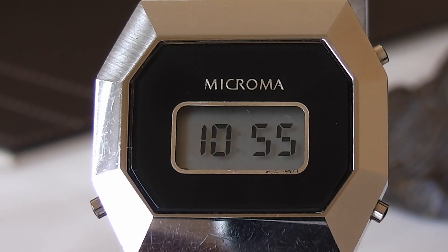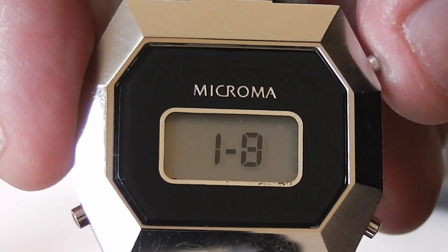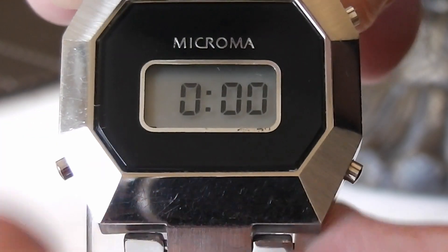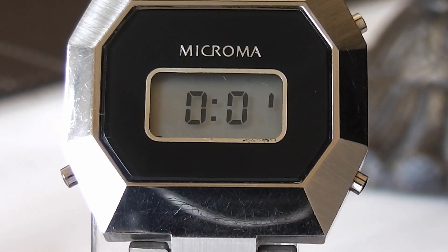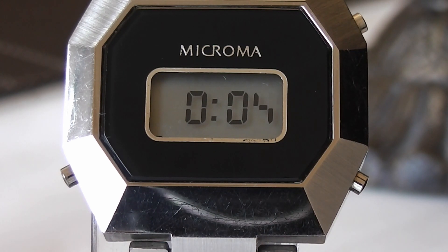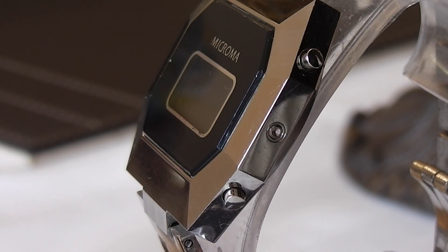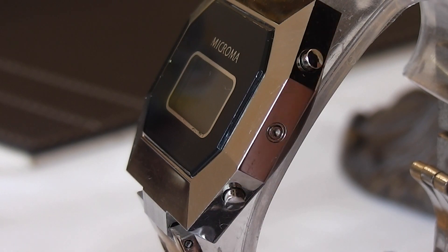As you may expect from a digital watch of this era, the functions are quite basic, with the time display showing just the hour and minutes. Pressing the top right button once displays the month and date, while pressing it twice displays the seconds. Pressing the single button on the left takes the watch into a basic stopwatch mode, started and stopped by the top right button. The readout is shown in minutes and seconds up to 59 minutes and 59 seconds. Pressing the lower right button activates the light for night-time viewing. In between the buttons on the right there is also a countersunk button for setting the watch.